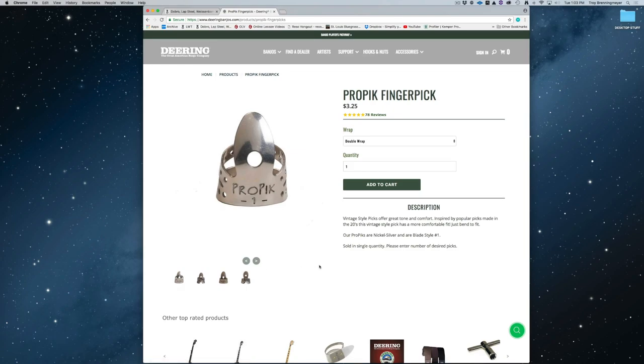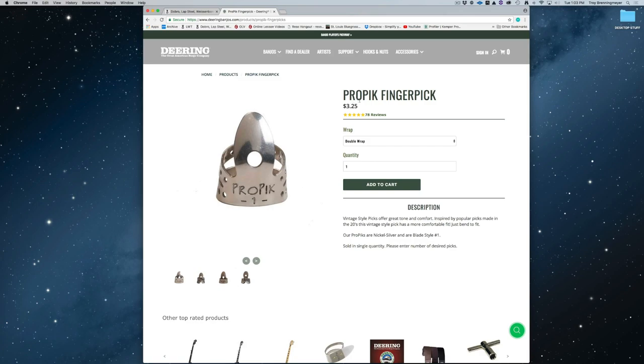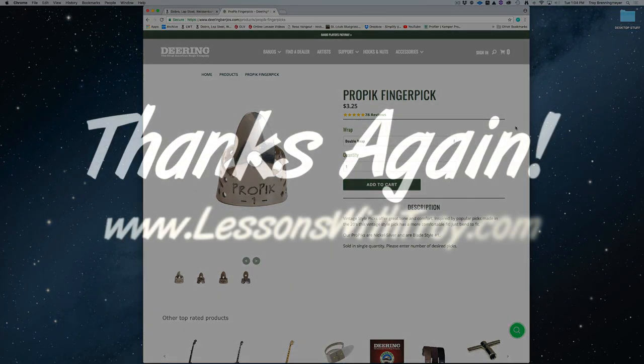Those are the picks that I use. Make sure you check out the link in the video description for the quick link to get there. And if that doesn't work, just Google Deering Banjos and then ProPik — P-R-O-P-I-K — finger picks. Thanks everybody, and we'll see you on the next lesson. Talk to you later. Bye.